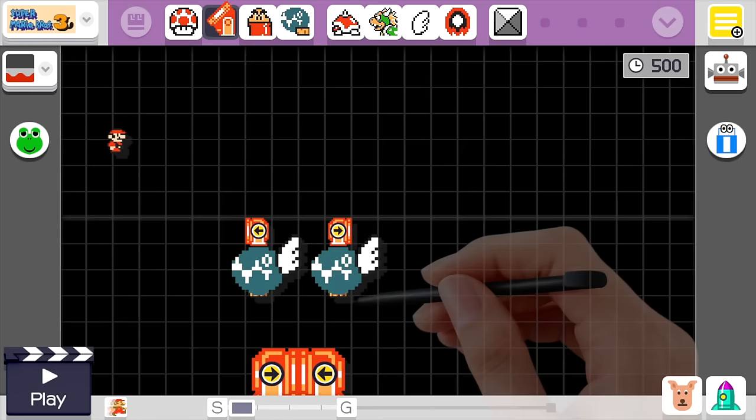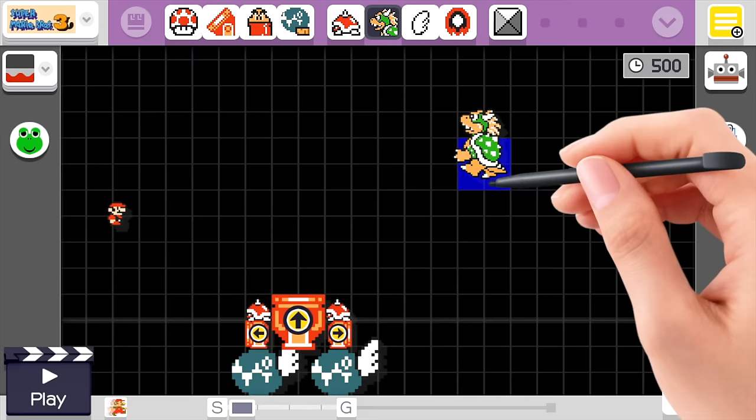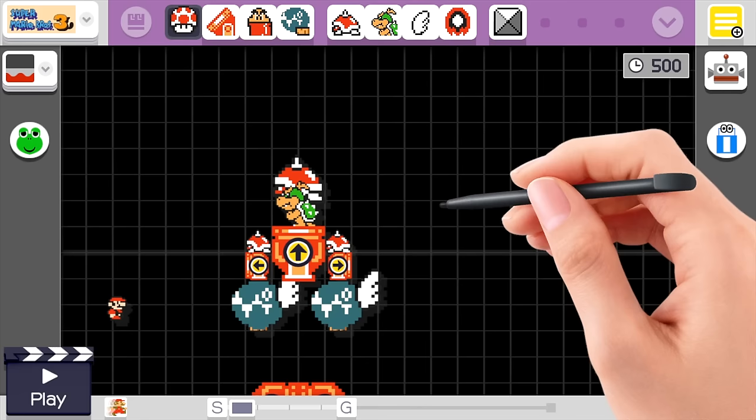Now we'll take some more cannonballs and stack those on top of the chain chomps. On top of those cannonballs we'll put down some spike tops. Now we need one giant cannonball in the middle — it'll actually fit perfectly right there. Go ahead and take a Bowser Jr., and we'll make a giant spike top for his helmet. We'll drag it on him, select both, drag them over, and drop them on that cannonball.